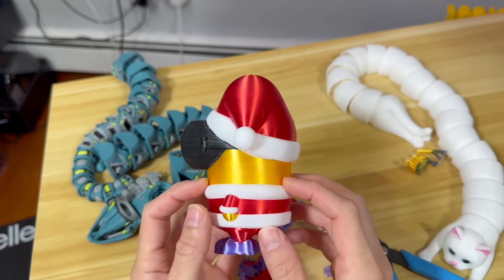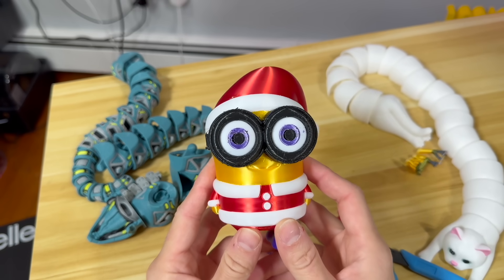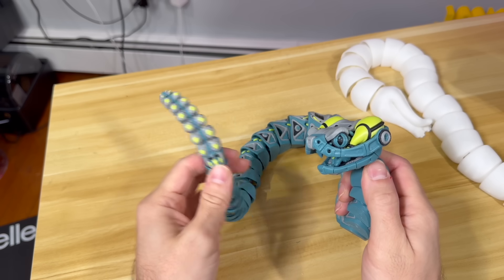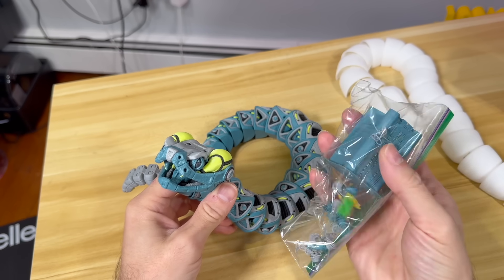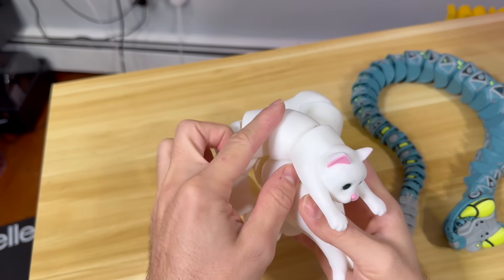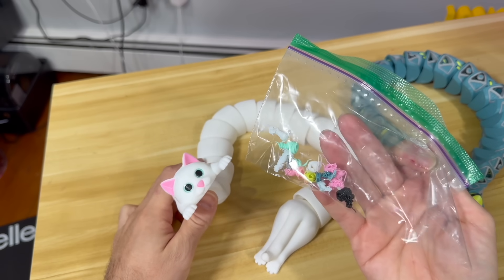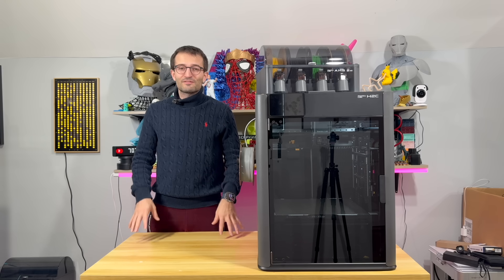Look how shiny that is! I 3D printed this without a wipe tower at all — the only waste is a support and the initial purge from the nozzles. Here's my second print with the H2C — the poop was this much, and this is the wipe tower. Third print is an articulating cat — again, five colors. Look at the face! That's the waste from only the first three prints. I'm very impressed.